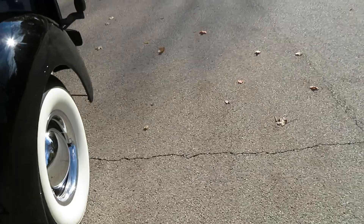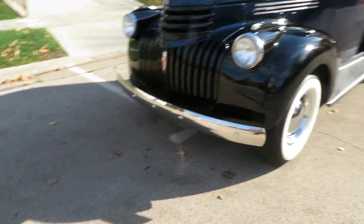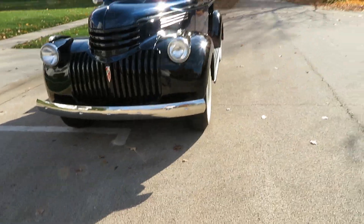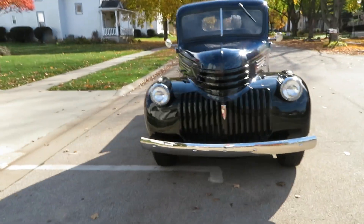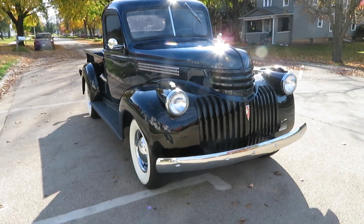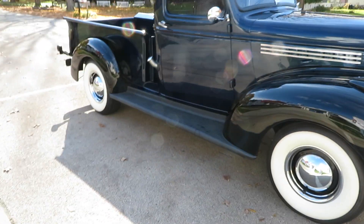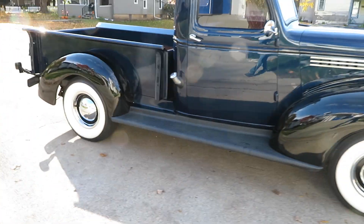Again, 1941 Chevy truck. It has heat — a good heater in it. Turn signals work, horn works. Of course the turn signals are aftermarket, but they hooked them up right. It's got the black grille — you can put a chrome grille if you wanted. Lots of extra parts from the restoration, all the old stuff.